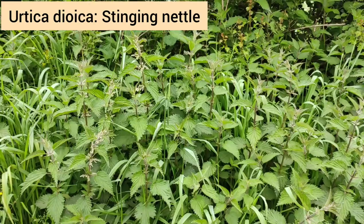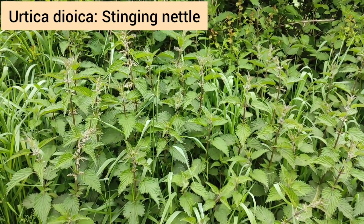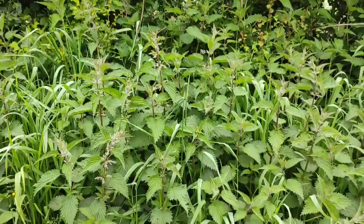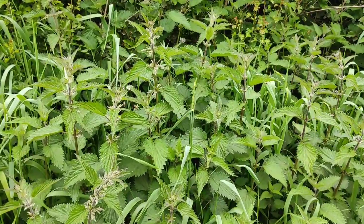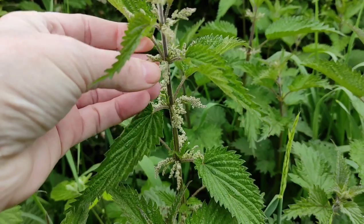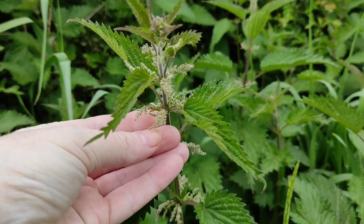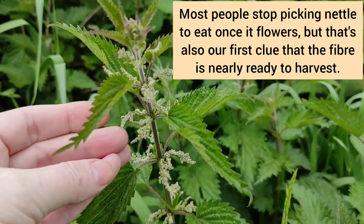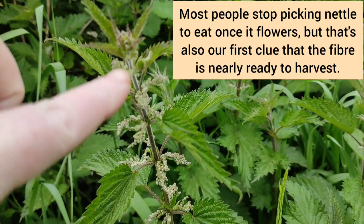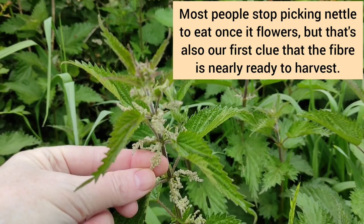It is being a bit of an odd year this year. This time last year, the elder flowers were about over. This year, they're only just starting - so who knows, maybe things are running late. But some things are definitely happening apace: in the nettles, the flowers are starting to form, and this is usually your first indication that the fibre that runs up and down the length of the stalk is probably just about fully formed.